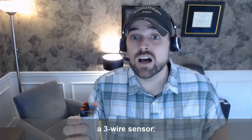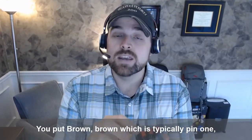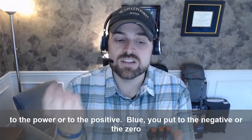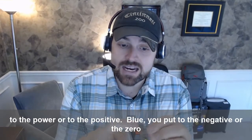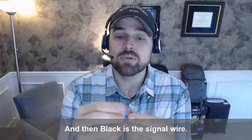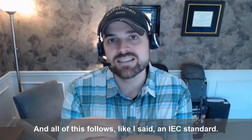So that's how you wire a three-wire sensor. You put brown — which is typically pin one — to the power or to the positive. Blue goes to the negative or zero volts, depending on how people label things. And then black is the signal wire, and all of this follows an IEC standard.